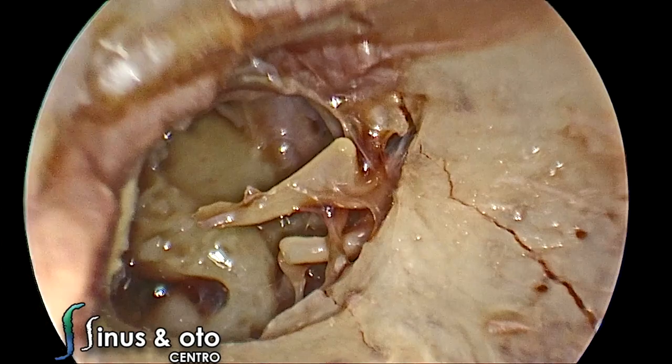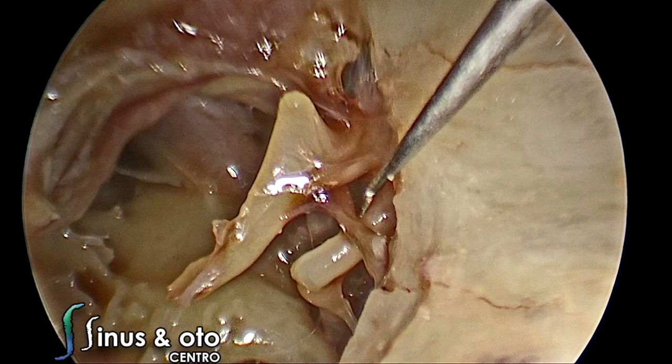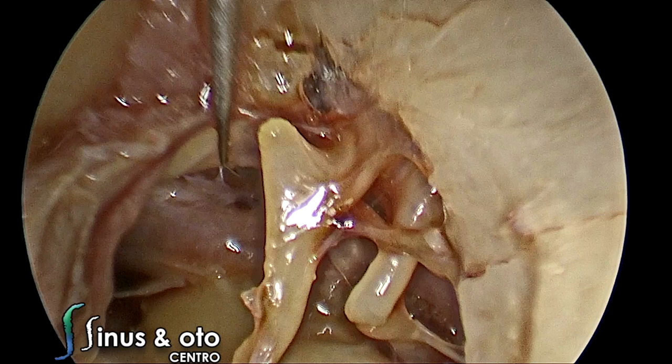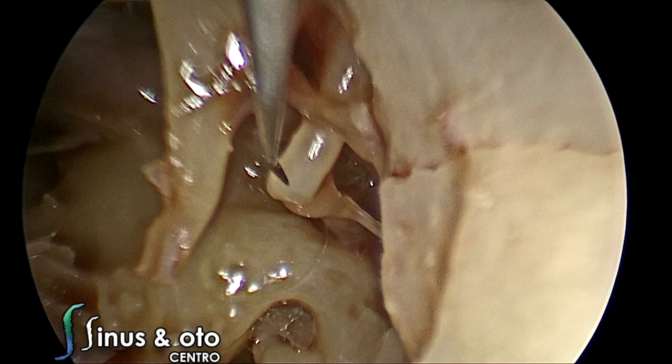We elevated the tympanomeatal flap and positioned it more anteriorly. We can already see the protympanic space with the Eustachian tube opening, the hypotympanic air cells, the posterior malleolar spine, the anterior malleolar spine with the anterior malleolar ligament, the tensor fold, the cochleariform process, the facial nerve, the stapedius tendon, and the long process of the incus. Using these endoscopes, we can see the middle ear anatomy in a very close way.